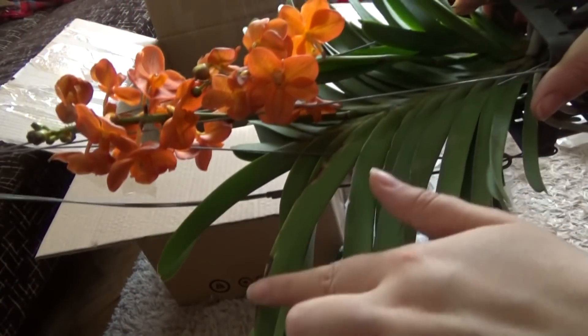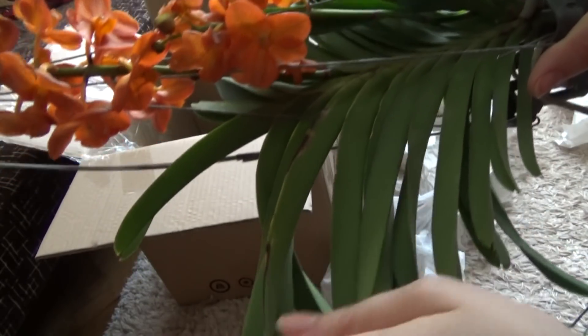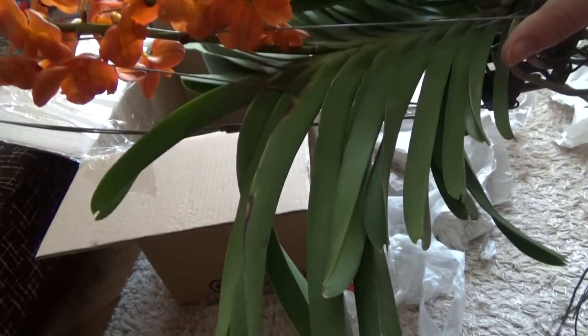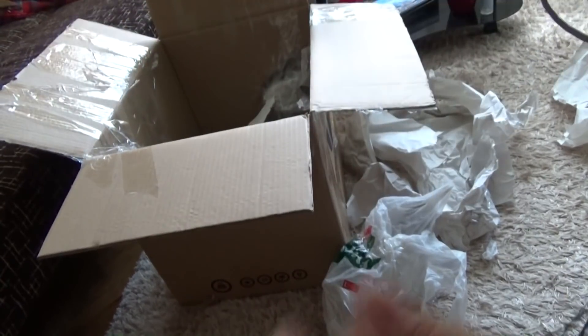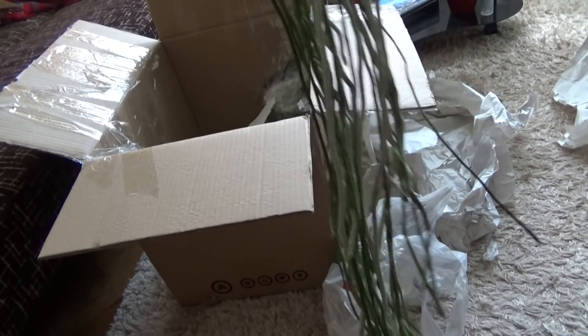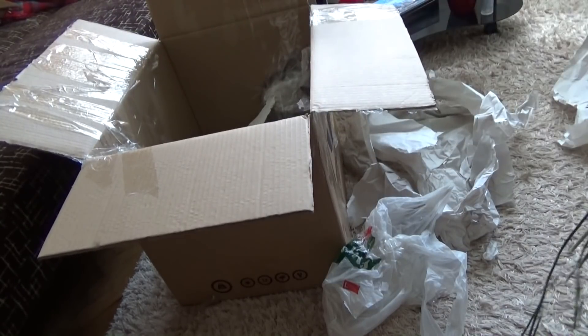Unfortunately I see a marking here and I'm not sure if it is a fungal infection or maybe sun damage. Who knows — we will see. It is a bit dusty, so I will go and rinse it really, really well. And now we will continue with the unboxing.